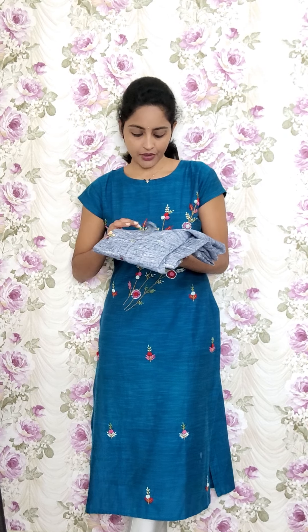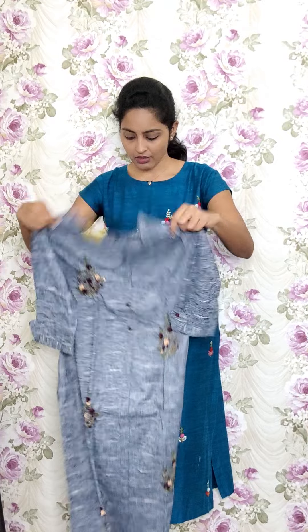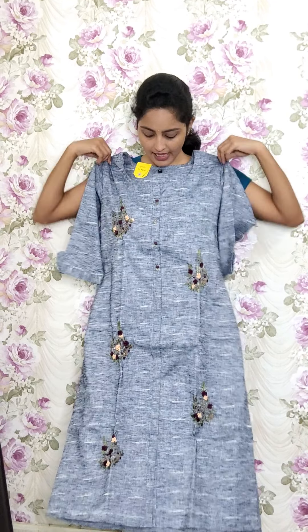Continuing from number 57 in this video. This is the next design of kurtis, in khadi cotton style and blue medium-toned fabric. For the button style you have threadwork and bunch booties all over the kurtis. This is the kurti and the sleeves part. The kurti code is RE57 and the sale price is 1050.